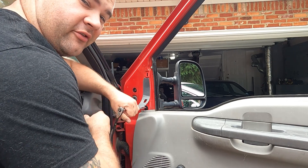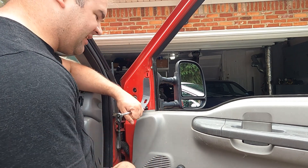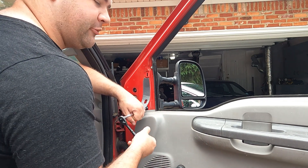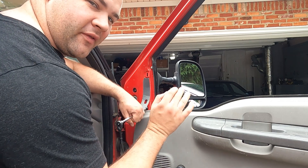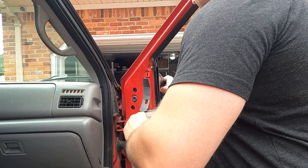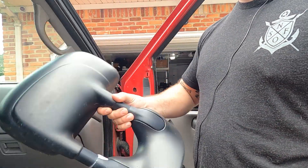One thing you want to make sure of when taking these off is that you don't drop the bolt down inside the door panel. If that does happen, you can pull the door panel out, remove the door speaker, and fish it back out — but it's better to just avoid that situation altogether. And there we go — one factory mirror taken off.